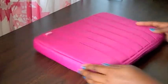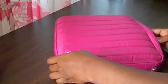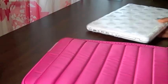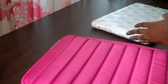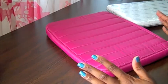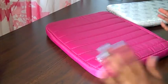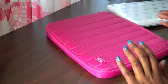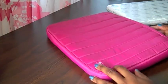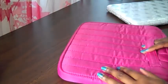I happened to be strolling through Marshalls one day and I saw this. Usually all the laptop cases I see are for giant 15-inch laptops — it's really hard to find one for a 13-inch laptop. So I was so excited when I saw this. It was $7.99. I have been using it for the last four weeks, every day. Absolutely love it. It's gotten a little dirty, but I can just throw it in the washing machine.